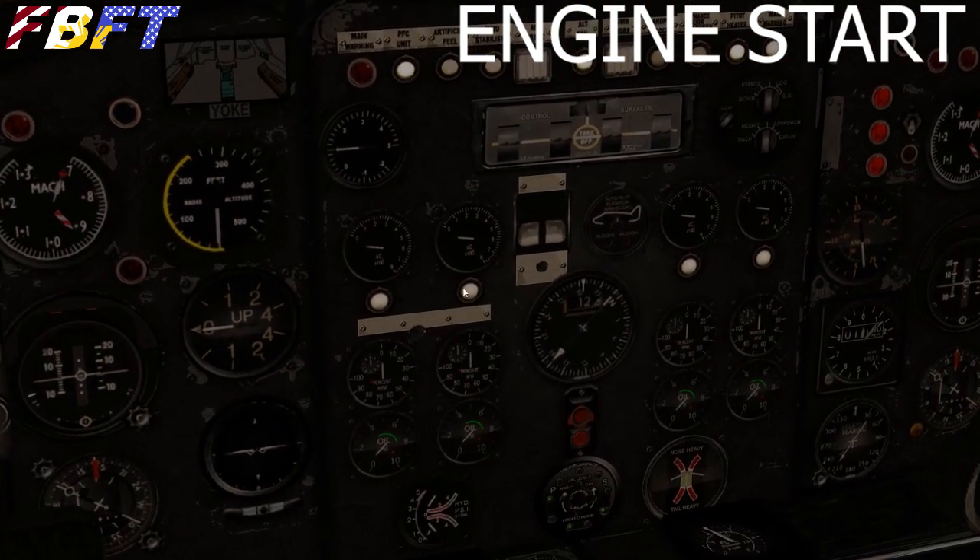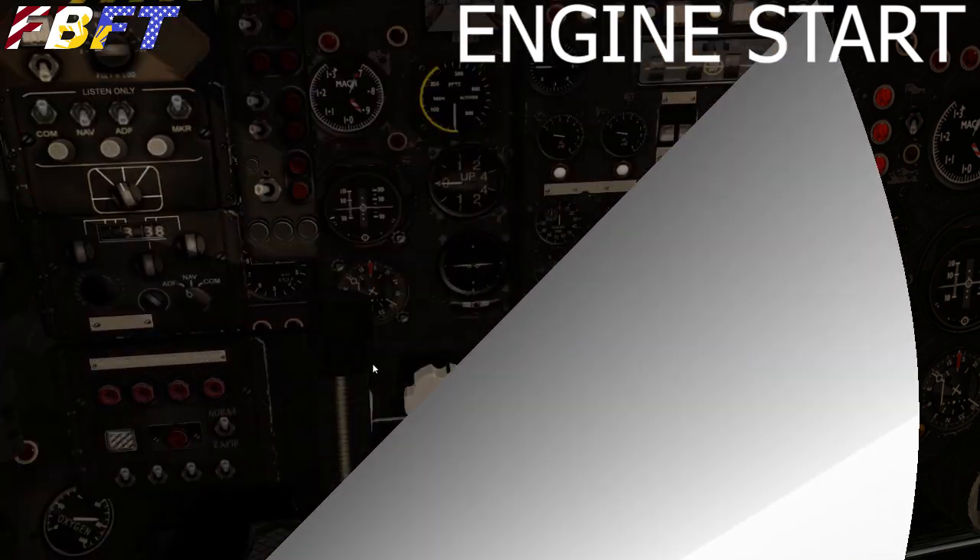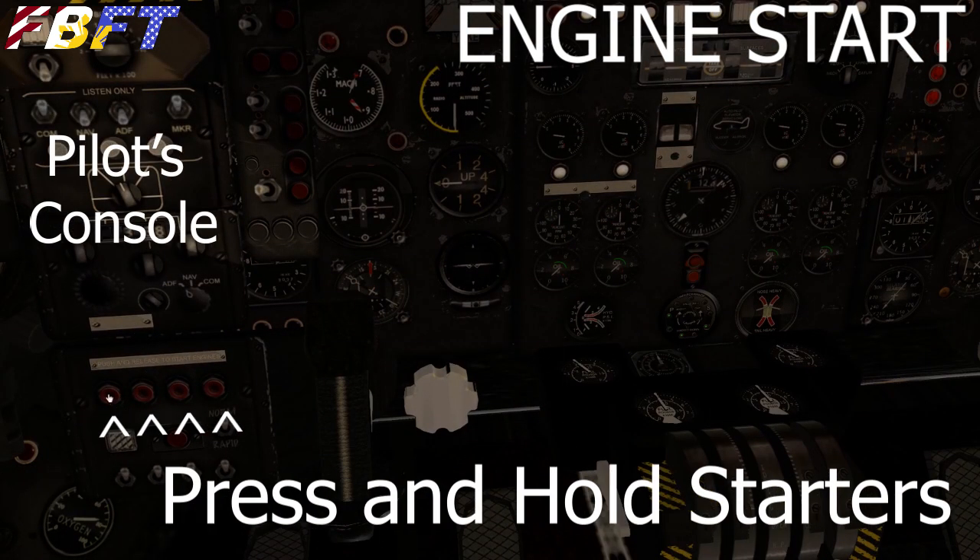Let's take a look at these gauges and make sure we know what we're looking at. They're in standard columns one, two, three, and four. In the top row is your exhaust gas temperature — that'll let you know we've started. The N1s are going to be a little wonky; for some reason they're all linked to engine number one, so when we start up one you're going to see them all come on. The oil gauges seem to work correctly.